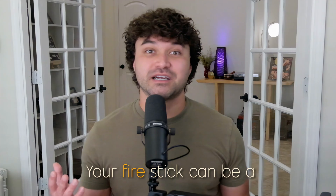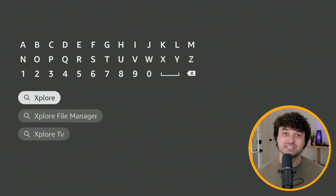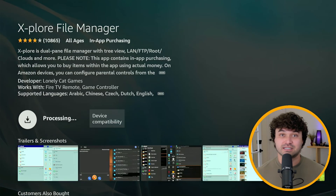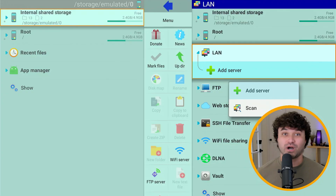Upgrade number three: let the games begin. Your Fire Stick can be a full-blown retro gaming console — it can handle Nintendo, Sega, and even PlayStation games. To do this, you'll need two apps. The first is RetroArch, an interface that lets you use emulators to process and play the games. The second is Explore File Manager, which allows you to transfer the games to your Fire Stick. To load the games onto the Fire Stick, first allow access in Explore. If your ROMs live on a NAS or PC, Explore can access them over WiFi.